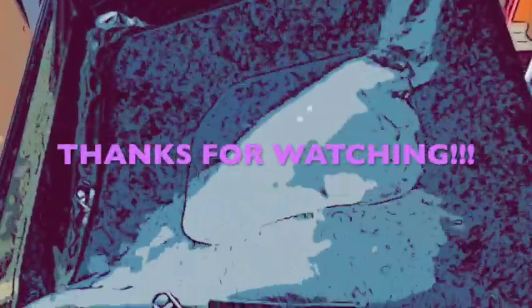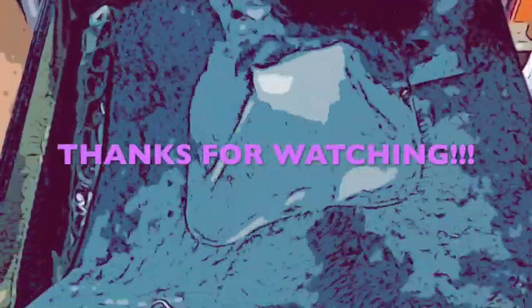Thank you so much for staying with me and watching my videos week to week as I go through the process of worm composting. I really do appreciate you viewing my content. Please like and subscribe if you enjoy, and as always, thanks for watching.